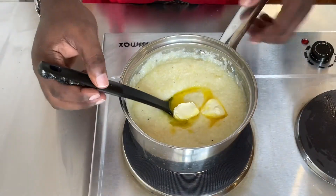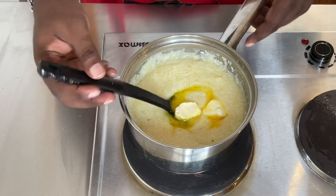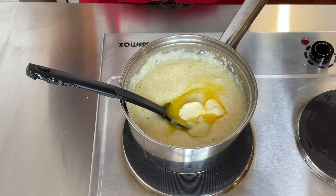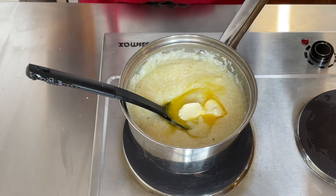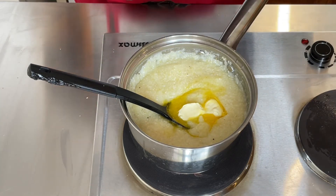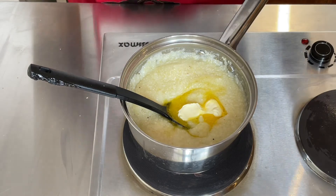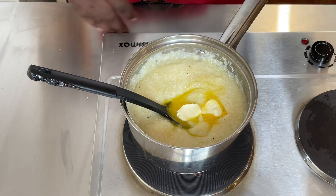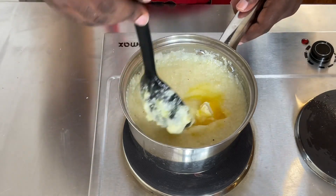And there you go — perfect homemade grits that don't take more than five to six minutes to make. Real easy recipe. If you want to add cheese to it, you can. You want to add more salt and pepper — you can. But this is the basic recipe to good grits that you cannot get wrong each and every time.